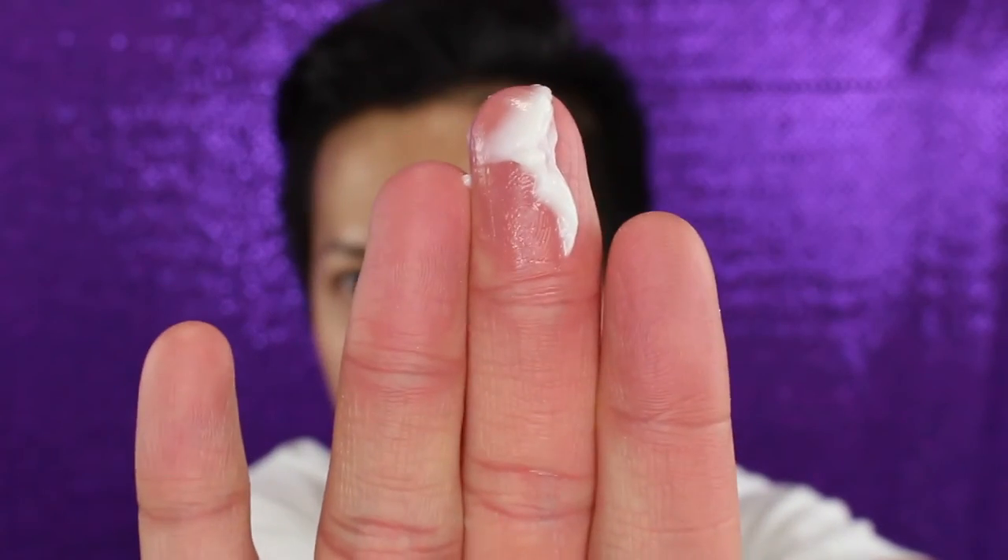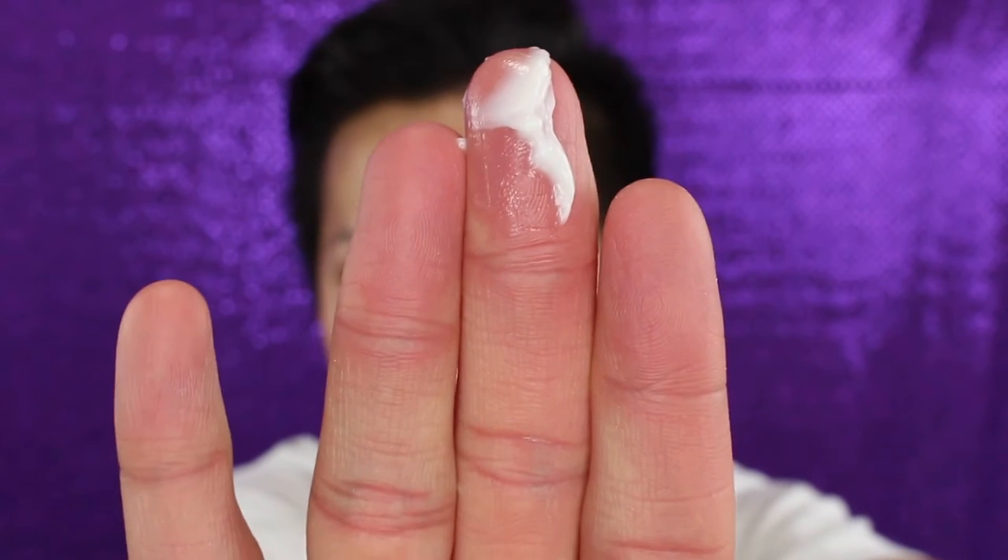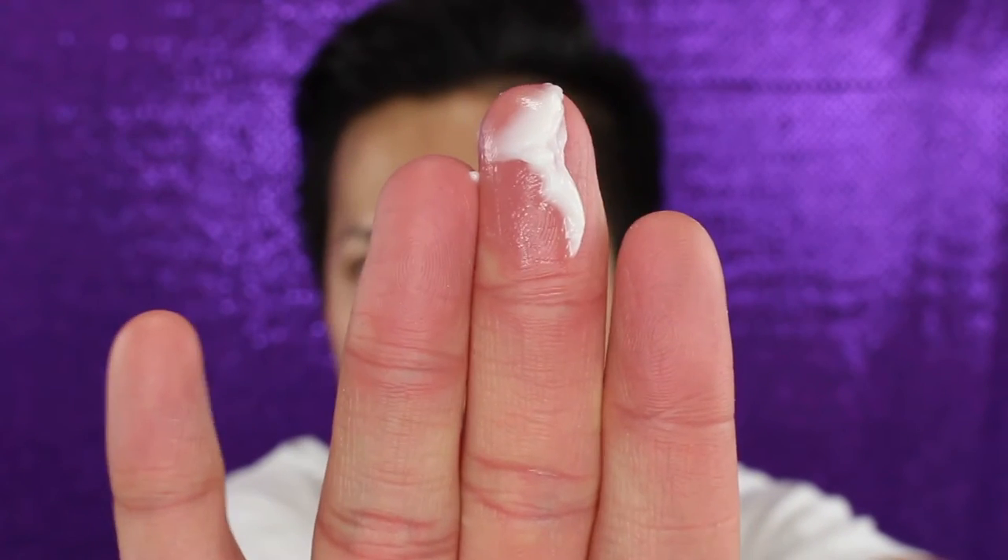To seal all the goodness in, I'll be using the Regenerating Youth Cream. There is a cream formula and a gel formula. The cream formula is for normal to combination and dry skin, and the gel formula is for oily to normal combination skin. They both do the same thing — it just depends on your skin type. At nighttime I like a really thick cream, so I'm using the cream version. During the summer I'll probably switch to the gel for the morning. Here is the cream — it is white in color, very thick and silky, but also very lightweight.